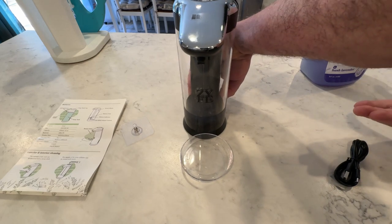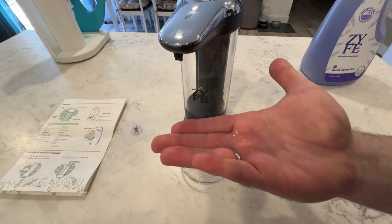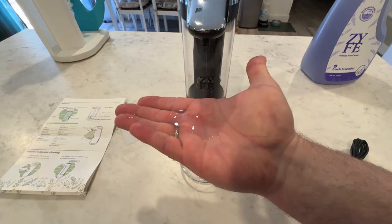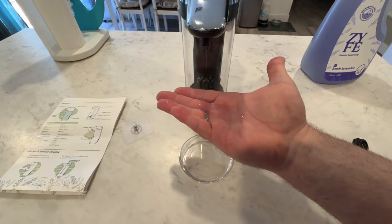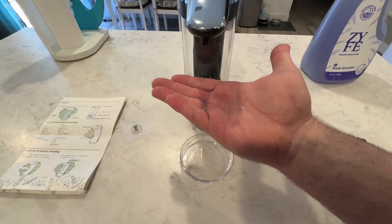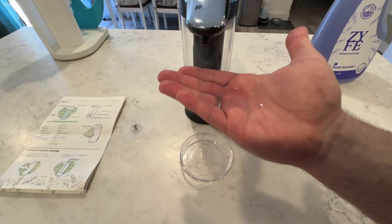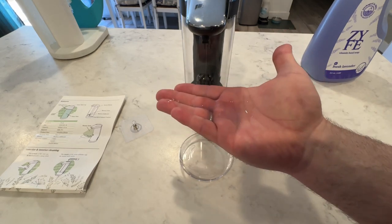I'm going to turn it back off just so I can show you a little bit. Max is a little too much and you're probably going to want somewhere in between min and max to get the right amount. You've got to be careful not to leave your hand there too long because the slightest motion will re-trigger it. There could be a little more of a delay between re-triggering. I can see if you have little kids using this, they're going to re-trigger it probably a little too often, so you have to train them so they're not actually triggering too much soap.